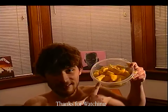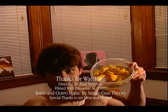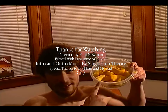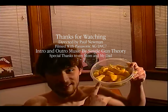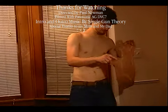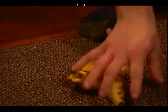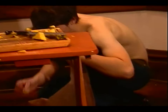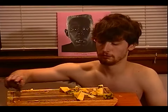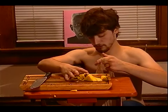I think a bigger bag. Now your house will smell like pineapple. This is a mess.